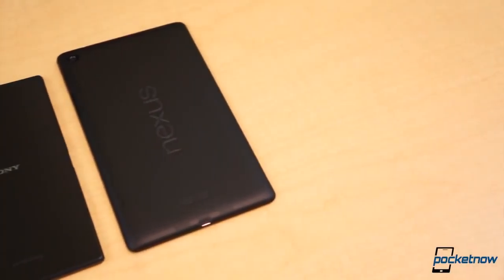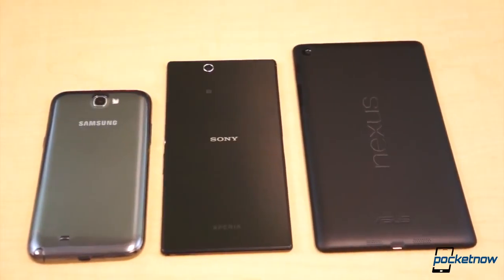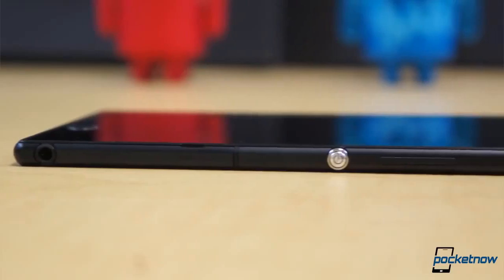Manufacturers continue to blur the lines between small tablets and large smartphones, and the latest manufacturer to push that boundary is Sony. Its latest smartphone has stretched our hands and pockets for more than a week now. I'm Taylor Martin, this is Pocketnow, and this is our full review of the Sony Xperia Z Ultra.